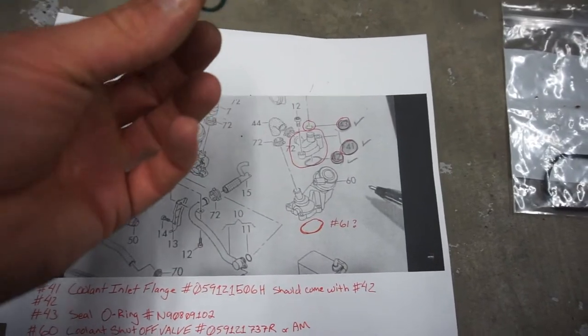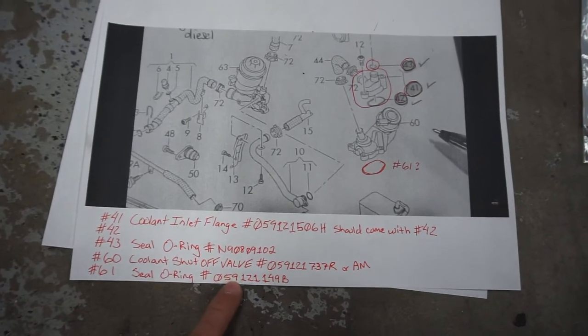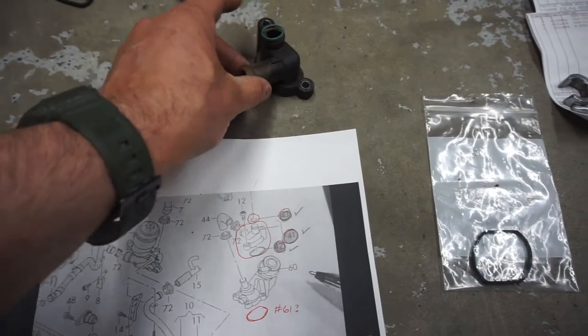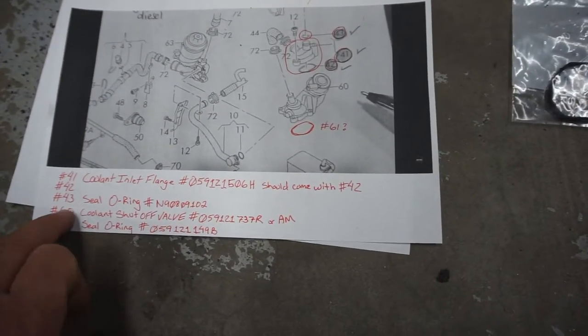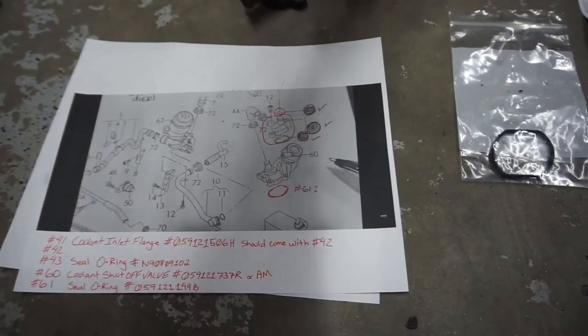I didn't order it but you will have to order this. This is the o-ring right here on the bottom — that's the number that goes on there. It did break; I don't know where the piece is. So that is that piece. Coolant inlet flange, coolant shutoff valve — that is the main piece right here.